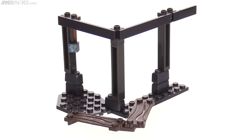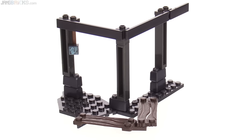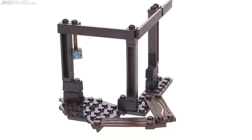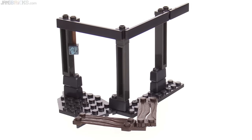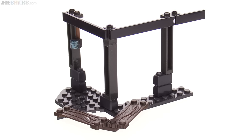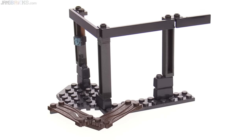The structure build for this set is very skeletal. It doesn't have much to it, but at least it does have verticality, some width, and a broad flat section to actually pose figures upon. So that's a good thing.